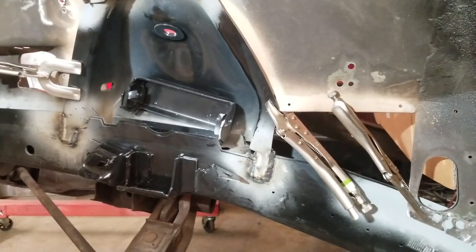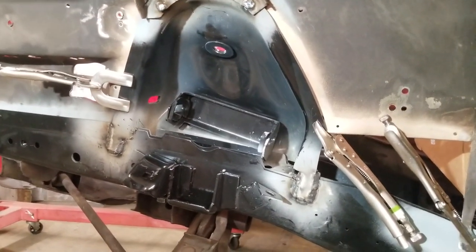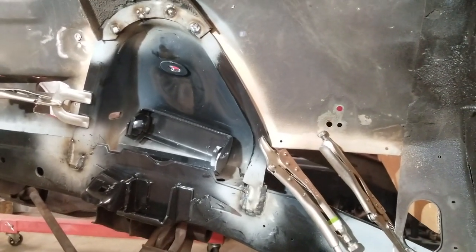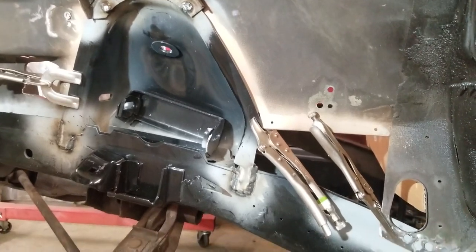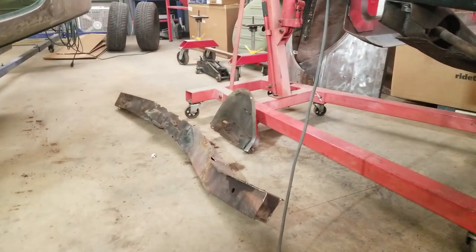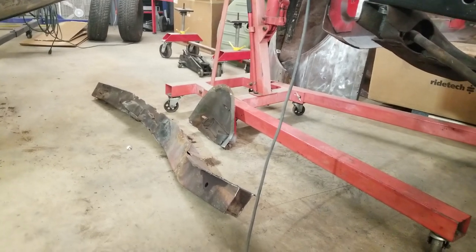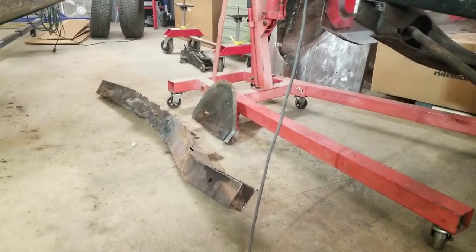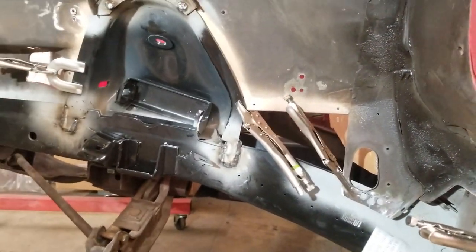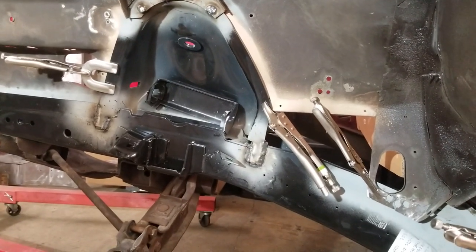Hopefully this helped you guys out if you're planning on doing a frame rail like this. If you have any questions, leave them in the comments or shoot me a message on Facebook or Instagram and I'll be happy to get those answered. It was a lot easier to do this by cutting that shock tower off, then popping the frame rail out from the bottom, removing the shock tower afterwards — basically in reverse order — and leaving that shock tower loose until I got everything exactly where I wanted it before I started welding.